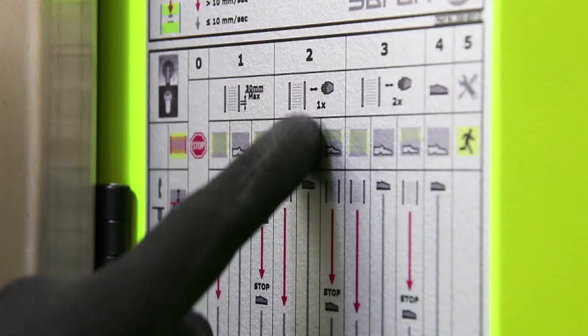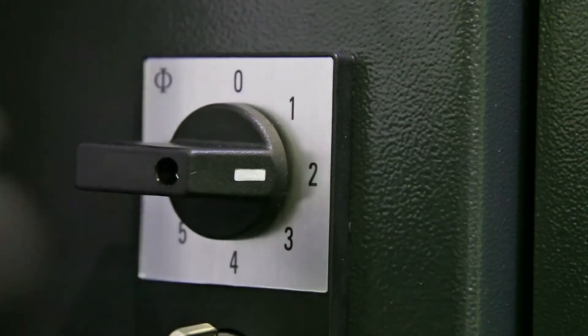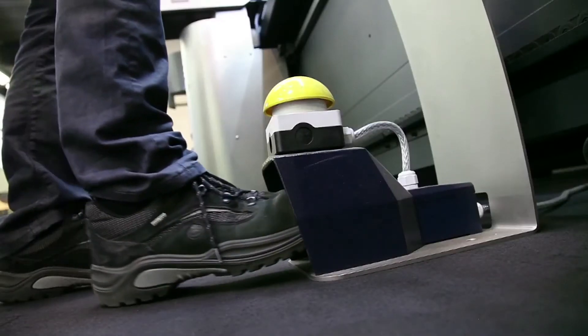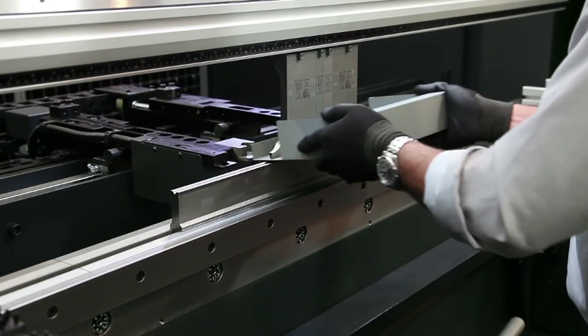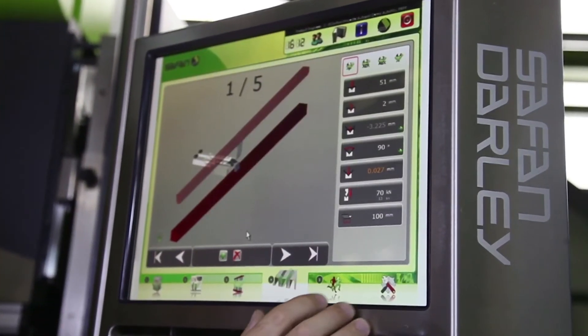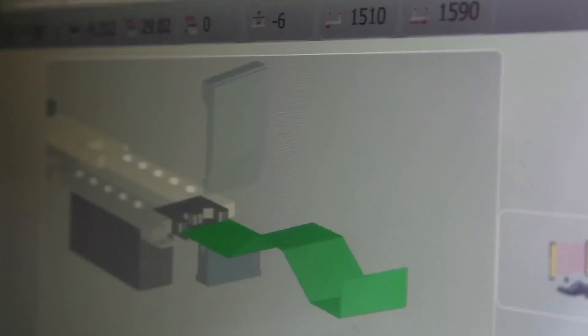Also, the integrated safety light screen is unique in its operation and offers four setting options, allowing any type of product to be bent quickly and safely. This e-brake range comes as standard with the e-c20 control. Products can be programmed and simulated graphically in 2D.